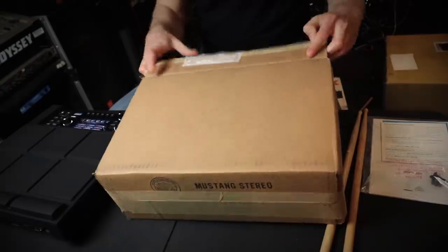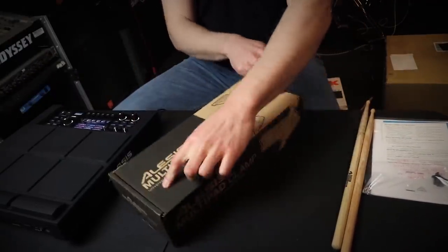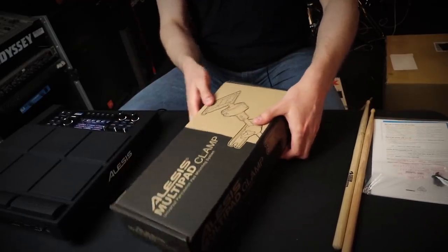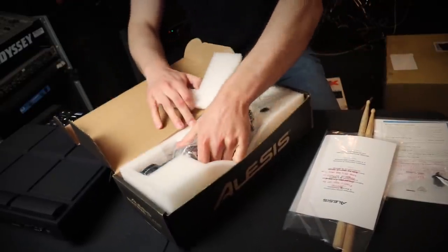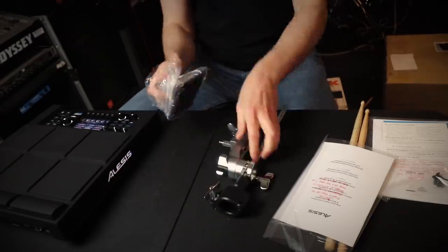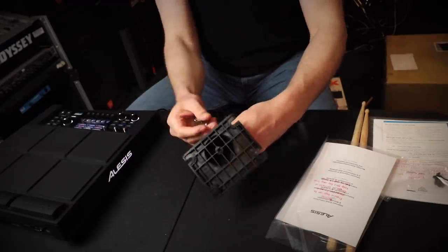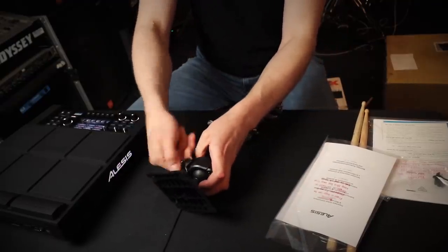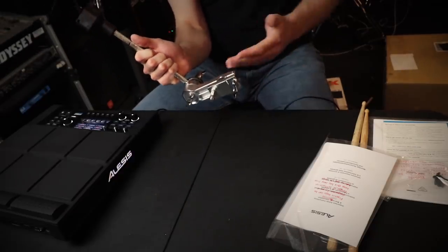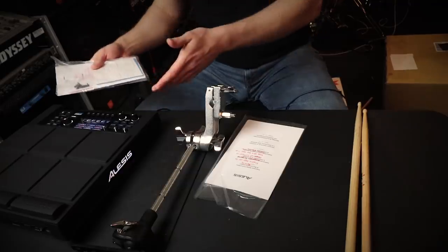There's one last thing we need to unbox before the giveaway. I'm future Justin — I decided to add this into the video because this package came a little bit later than the other two. This is actually a mount for this pad, called the Alesis Multi-Clamp — specifically made for electronic drum modules. It looks like you loosen this, it swings out, you put this little ball joint in there, make sure the washer is on the outside, and then this will clamp onto either your hi-hat stand or a cymbal stand. The screws for this plate actually came with the multi-pad itself.